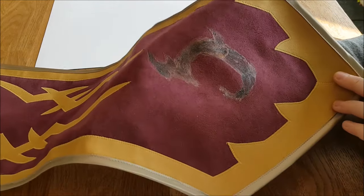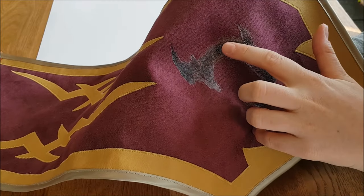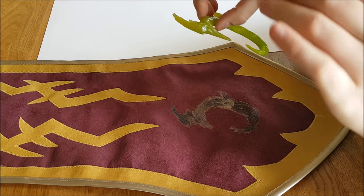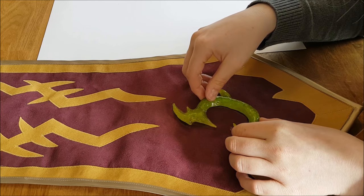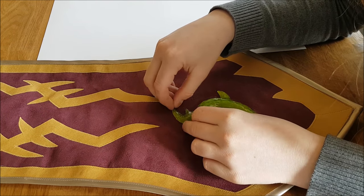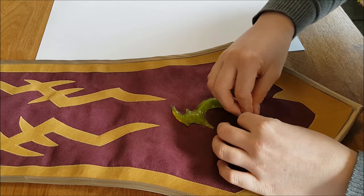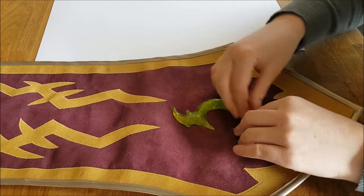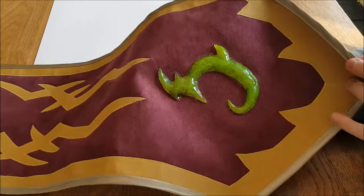Then I need to wait until it's not wet anymore. I can check this by feeling the glue — if it's not sticky anymore, it's ready to glue. Then I put the two pieces together, and it's really important to find the right spot because once they are glued together you can't get them apart anymore. Then just stick them on with your fingers and use some pressure, and then it's glued down and ready.